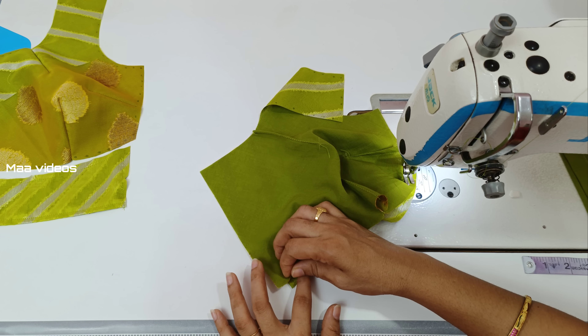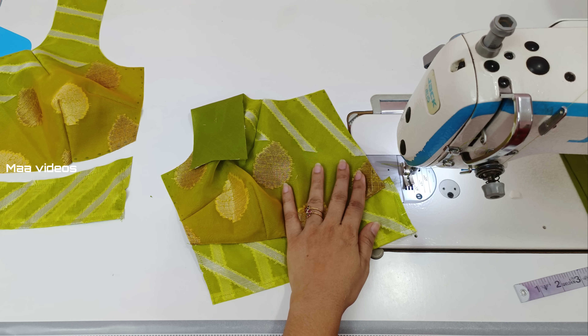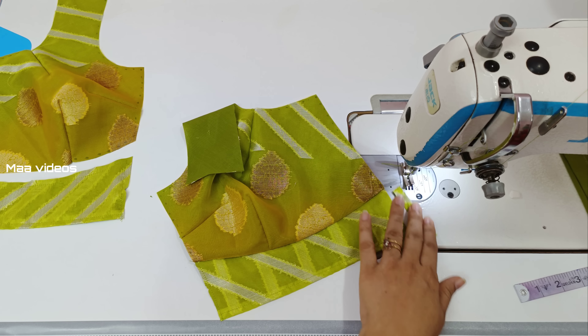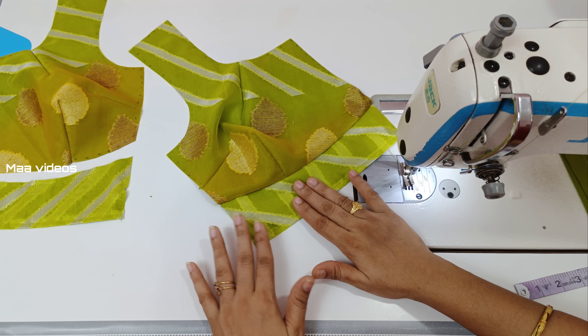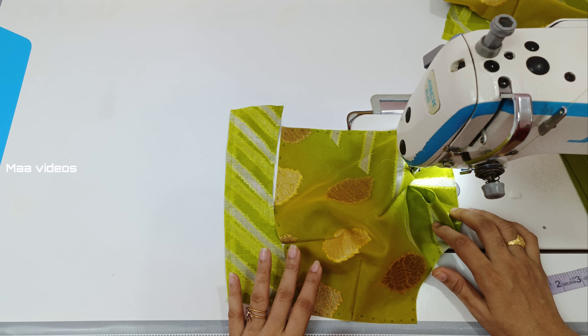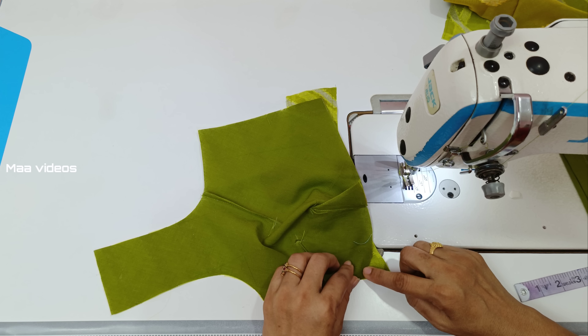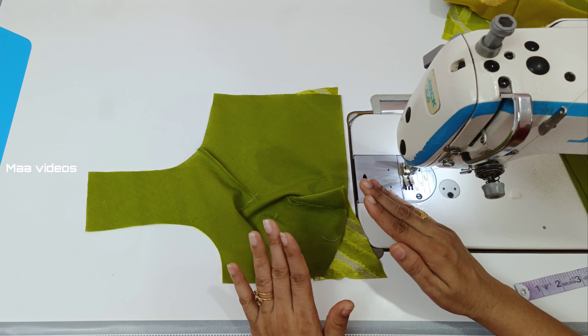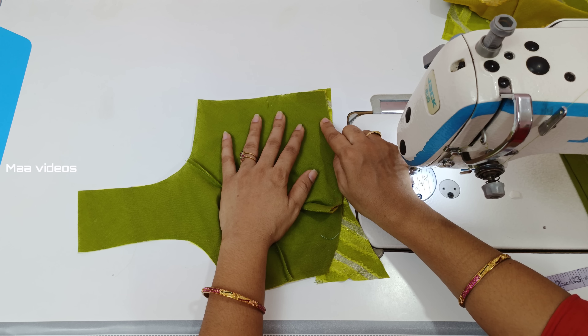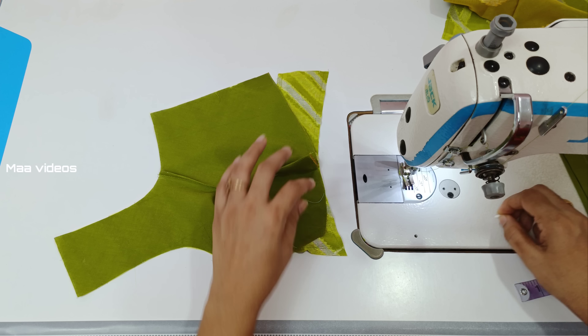Now we need to fold the thread. You can cut this extra cloth. Now you can cut the shape back to the front part. You can fold the shape back to the front part.